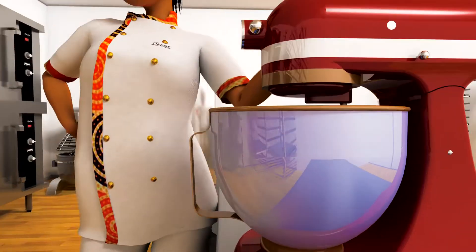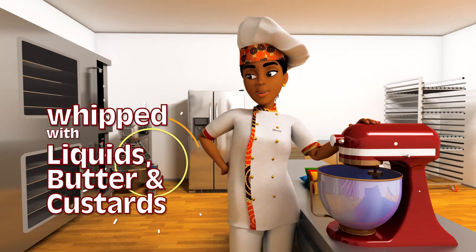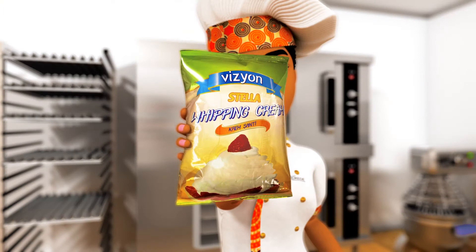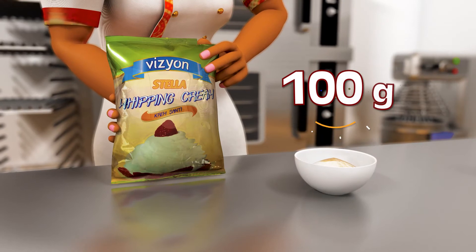Is it delicious? Can it be whipped with other liquids in addition to milk or water? Does it combine well with pastry applications? Vision whipping cream meets all these criteria. Let me show you how. Here is a beginner's guide: 100 grams of Vision whipping cream powder.